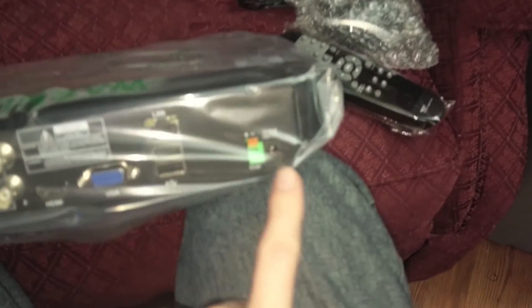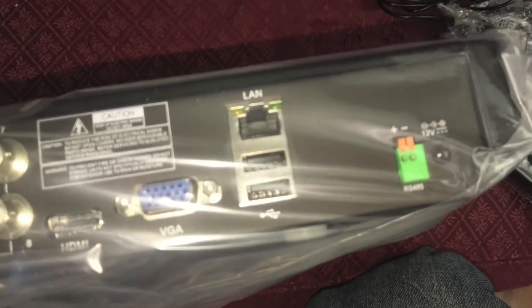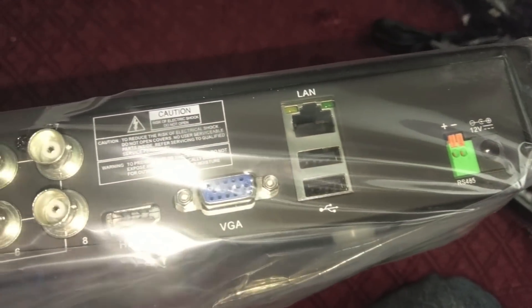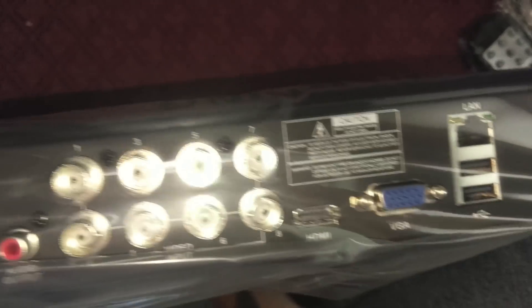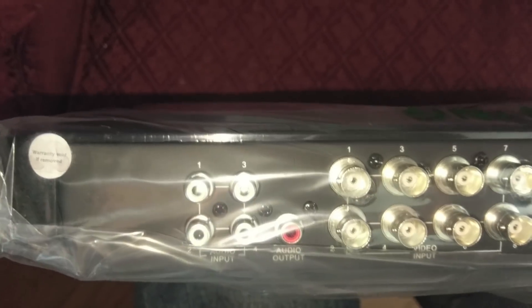All the business is on the back here. You get your power in, one power out for some device, your Ethernet, two USB ports, a VGA, and HDMI for video output. You've got your eight channel inputs, four audio inputs, and one audio out. So that's cool.